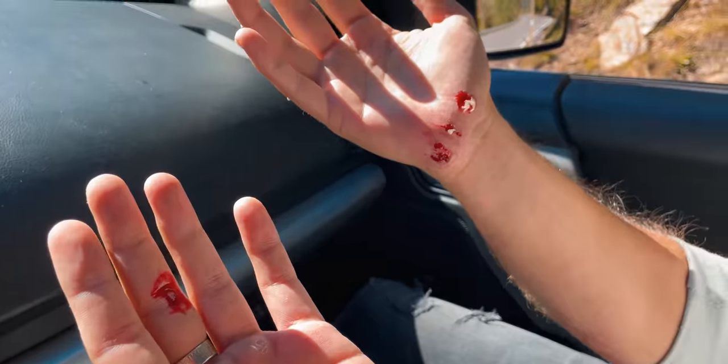Oh no, Chivo, what happened? I just fell off the escape. Awesome shot.